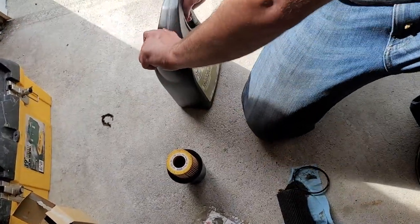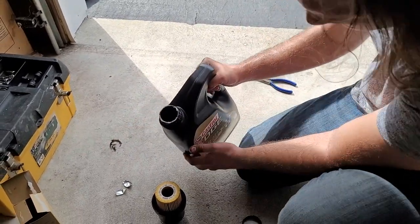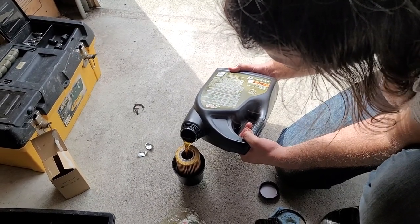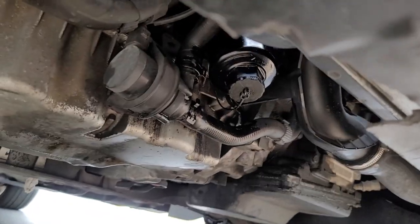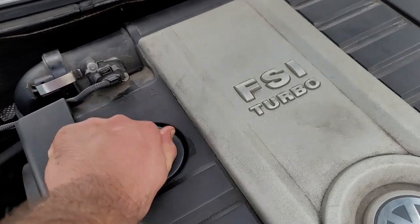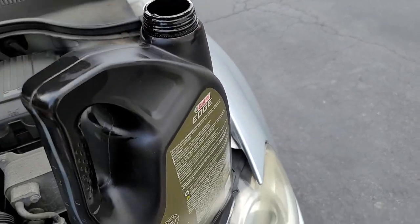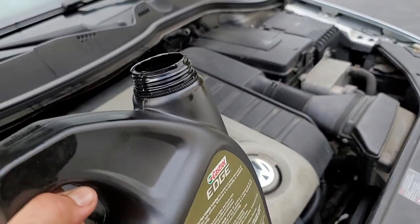Now we're going to pre-fill the filter using the new engine oil. Pour it sideways so you don't spill it — let a little air come in and fill it up just a little bit. Now tighten up both your oil filter and your oil drain plug. It's time to add the engine oil to the engine. Remove the oil fill cap and add the engine oil. The data sheet says 4.4 quarts, so start adding oil.